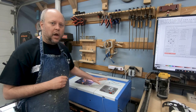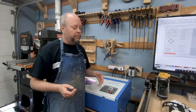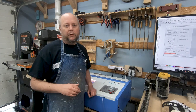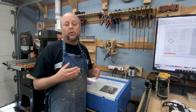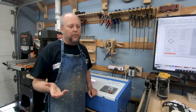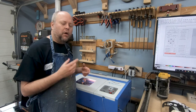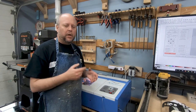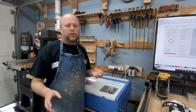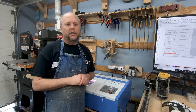The K40 unboxed and I was able to cut immediately. I plugged it in, sent a file through, and was able to do a nice engraving. I know some people have to fiddle around with it, but everything I got in the box — all the mirrors and lenses — were adjusted just right. Right out of the box I plugged it in and I was off to the races.